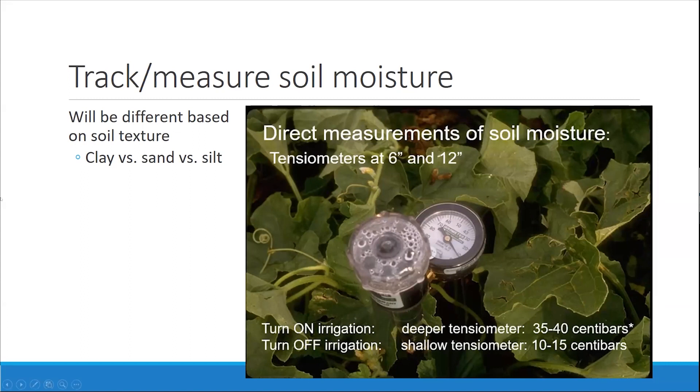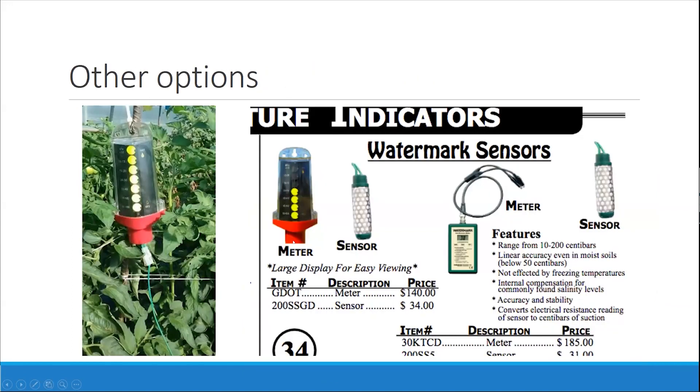We talk about tracking and measuring soil moisture — it's also dependent on soil type and texture. You can use a tensiometer at six inches and at twelve inches, and it'll tell you whether to turn on or turn off the irrigation based off of the centibars it's reading. The higher the tension and the higher the centibars, the more you need to irrigate. A lot of people don't really like tensiometers, but they do have their purpose. There are other more user-friendly options where the sensor is the same but the readout is like a stoplight — wet and dry — so you can visually see it a lot better. You still have to bury the sensor, but it tells you clearly when you're dry and when you're good.